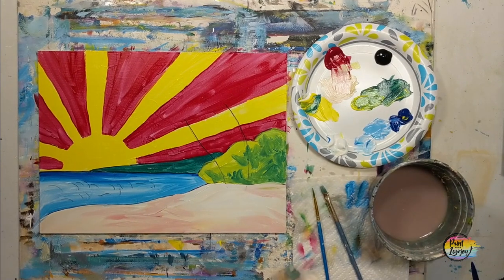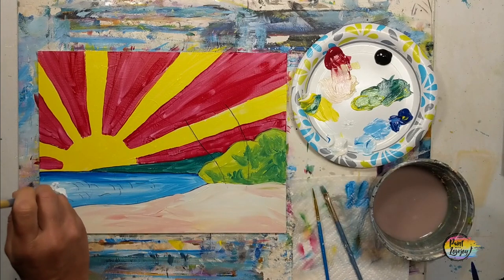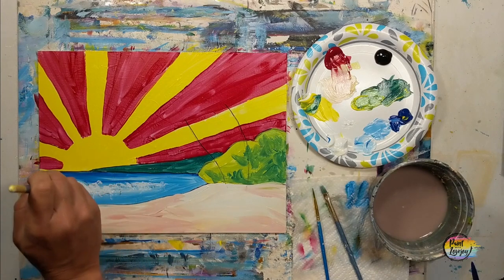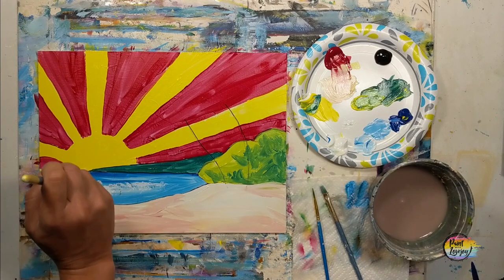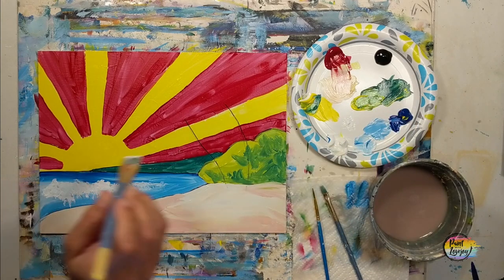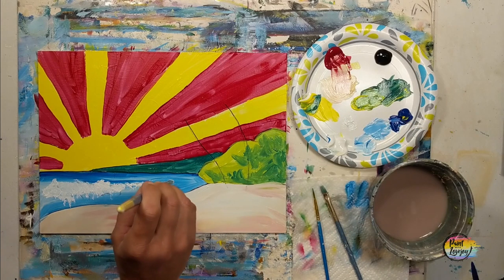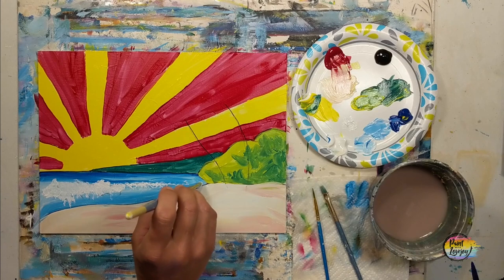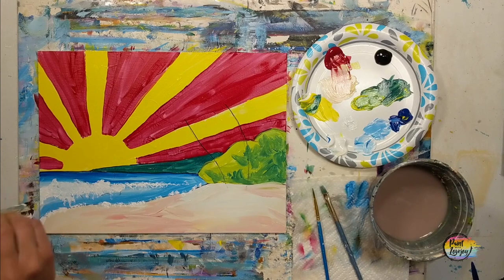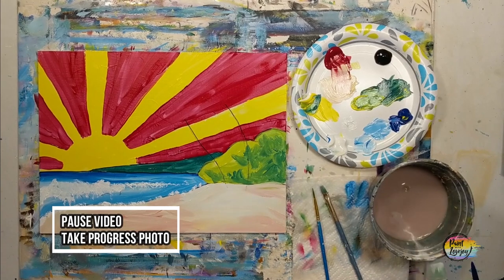Alright, we let this dry and took our progress photo. Now we're doing the white caps of the waves. I'm using the medium flat brush, holding it perpendicular, and with white paint we're basically just tapping the tips of the brush onto the canvas — that creates a nice foamy white-cap effect as they're rolling over. We'll do that on the beach line where the blue and the sand color meet. If the big brush is too much, move down to the middle flat brush for a little more control.